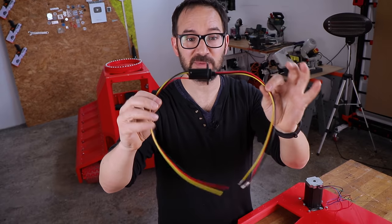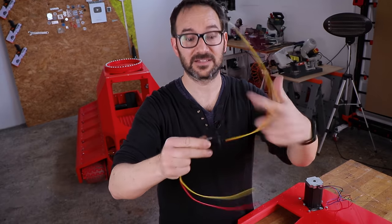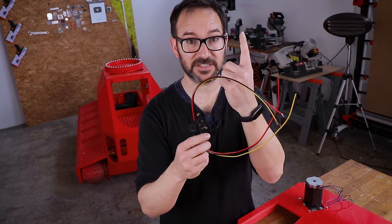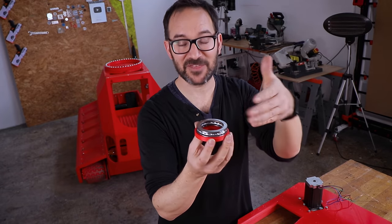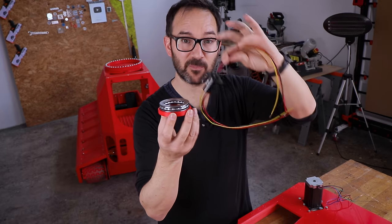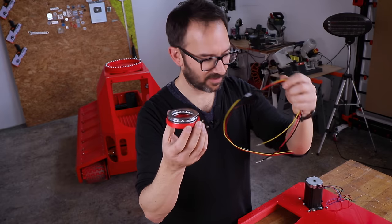This thing here allows you to spin the wires as much as you want without them getting tangled. And as this is going to pass through the center of the turret, I'm going to need an axial bearing like the one in the tank, but this one's made of metal, to allow me to pass the wires through the center of the turret. So let's see how all this goes together.